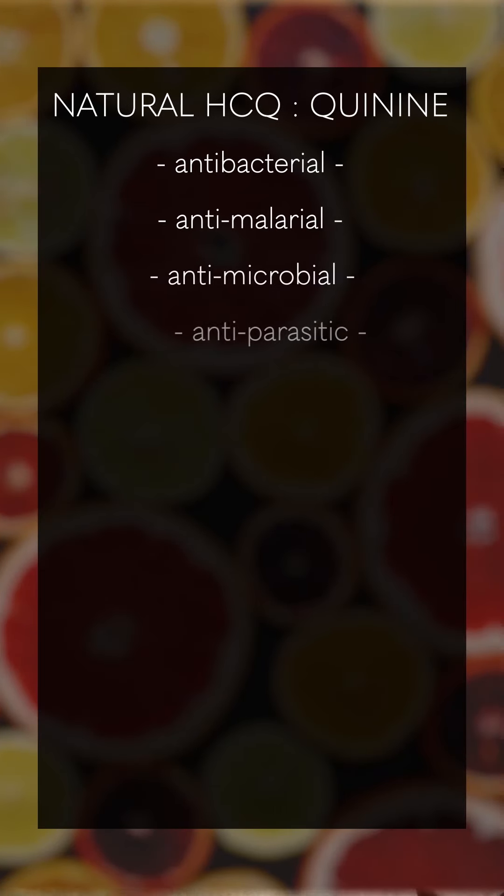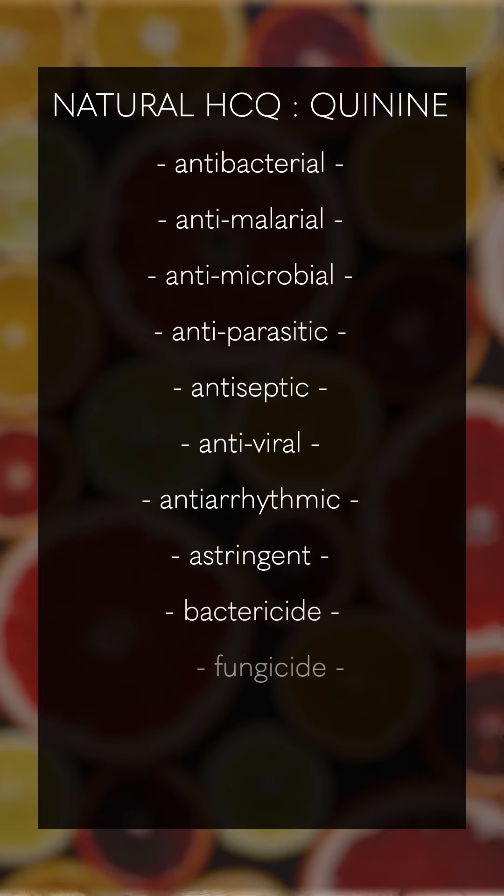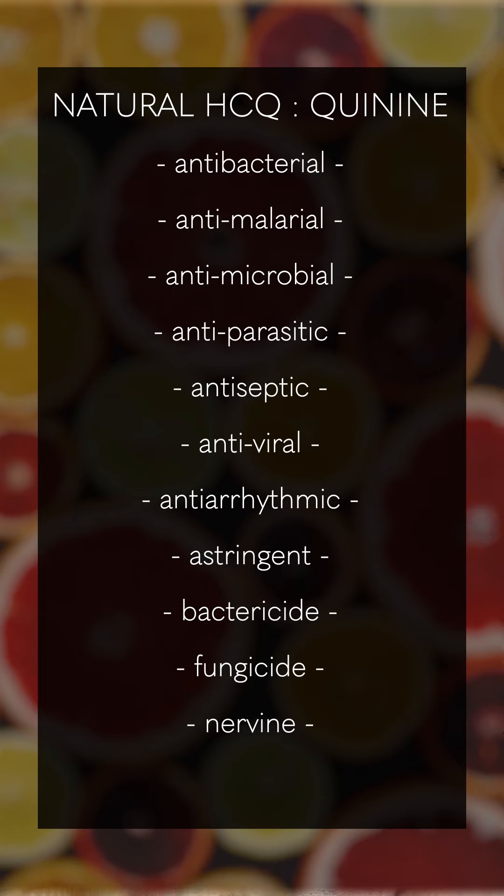Some background information about quinine and natural hydrochloroquine: it's antibacterial, anti-malarial, antimicrobial, antiparasitic, antiseptic, antiviral, anti-arrhythmic, astringent — it's a bactericide, fungicide, and nervine. There are a ton of medicinal benefits and properties.